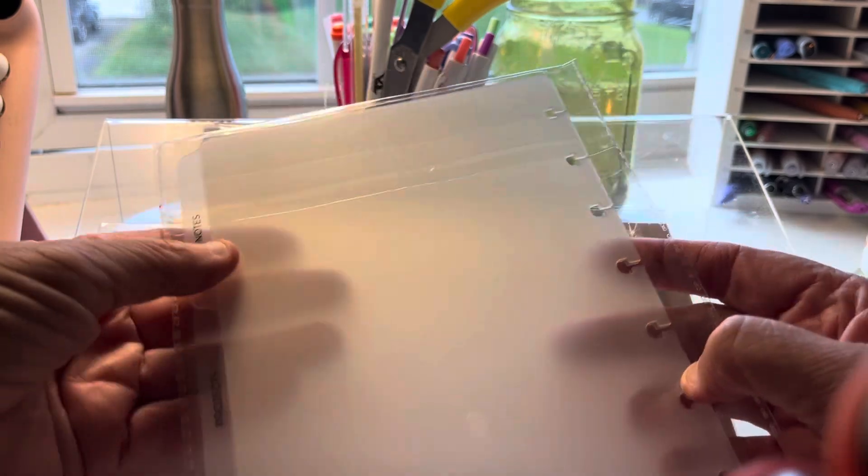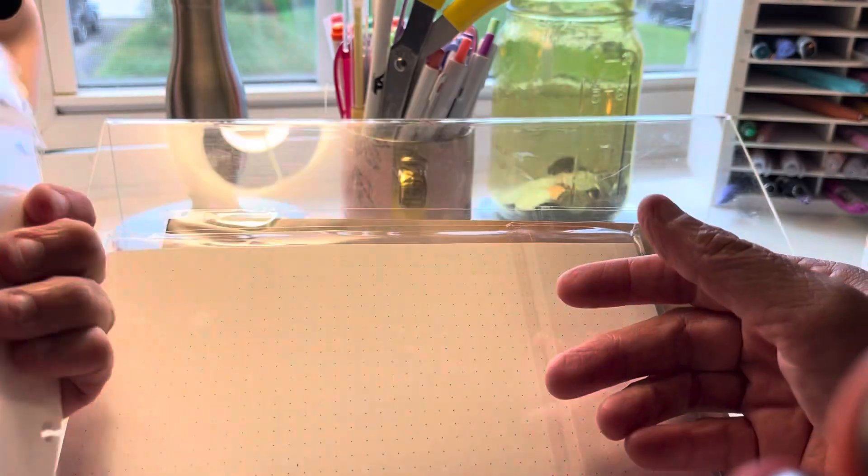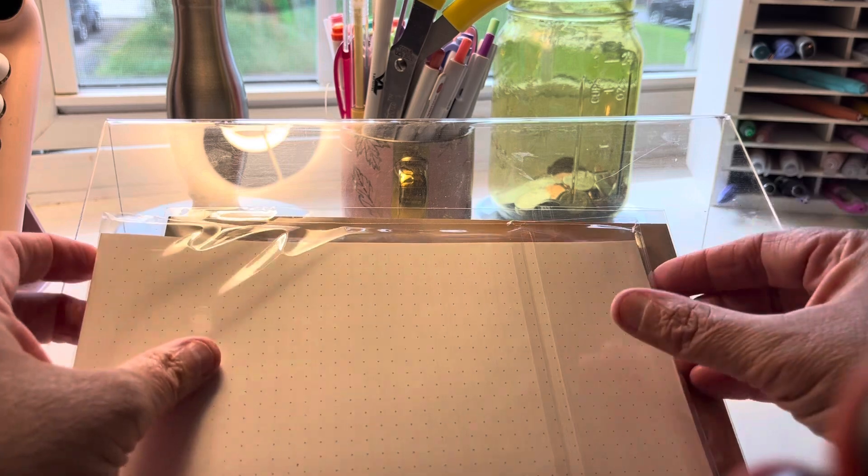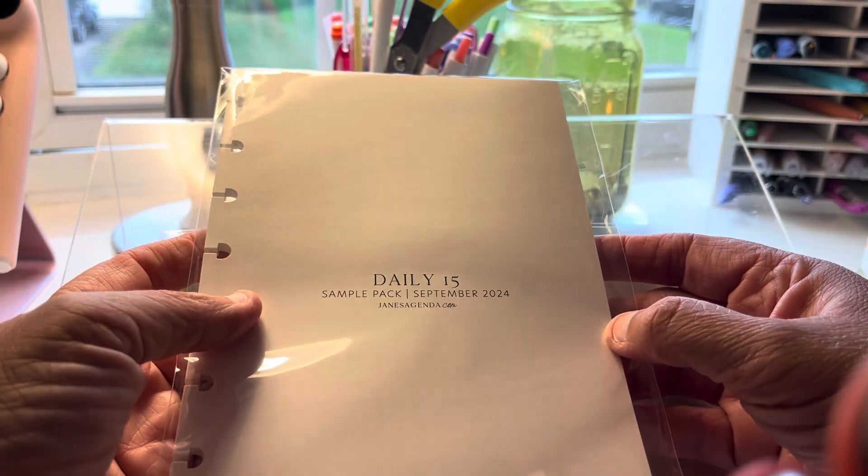The dividers say Notes, Projects, and Meetings — really nice. Then there are some more inserts: Project Notes — and actually a second set of Project Notes, which is very nice. I might actually take these to work and do something with them there.